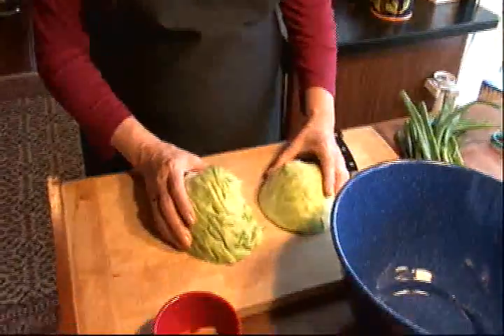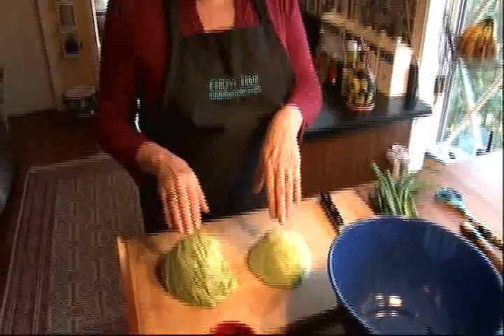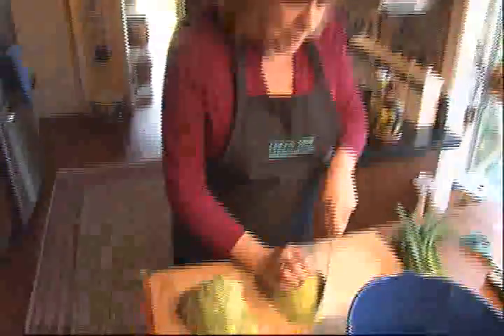The main part, the green part of the salad is half of a small head of cabbage and a half a head of iceberg lettuce, because you can chop it finely and it holds up well. So let's just start chopping.